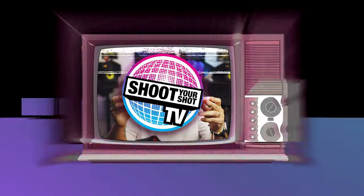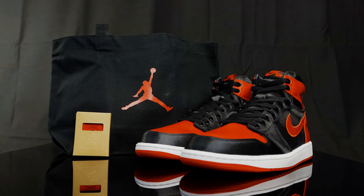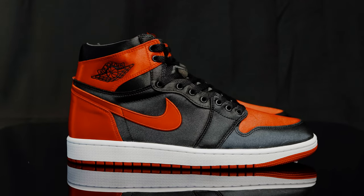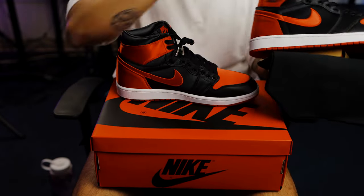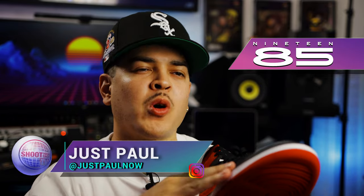You're watching Shoot Your Shot TV, and today we have more Jordan 1s. These are the Air Jordan 1s Satin Bred. Before we dive into it, we want to give a huge shout out to 1985 Gallery for letting us get an early look at one of this year's more hype Jordan 1 releases. Let's go ahead and take a look at the shoes.